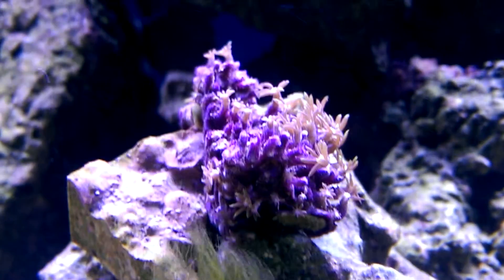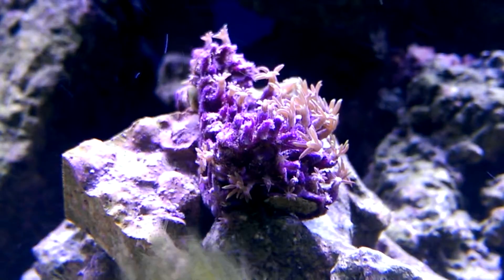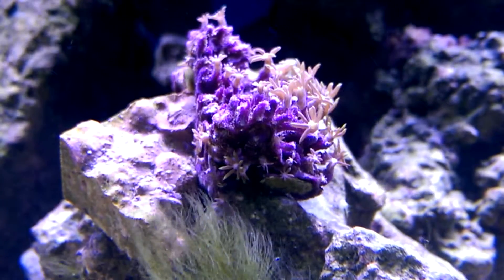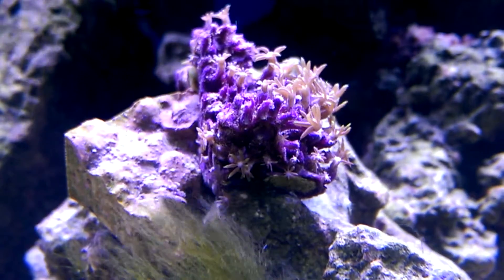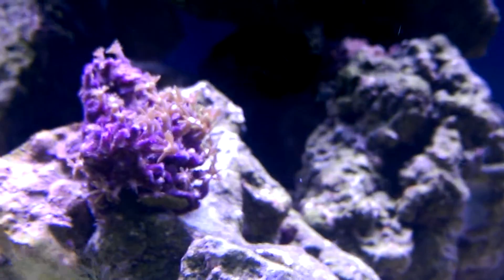Hi YouTube, this is about my green star polyp. It's a new frag that I just bought. I've seen a lot of questions online about it not opening up. Mine did take a couple days to open up.